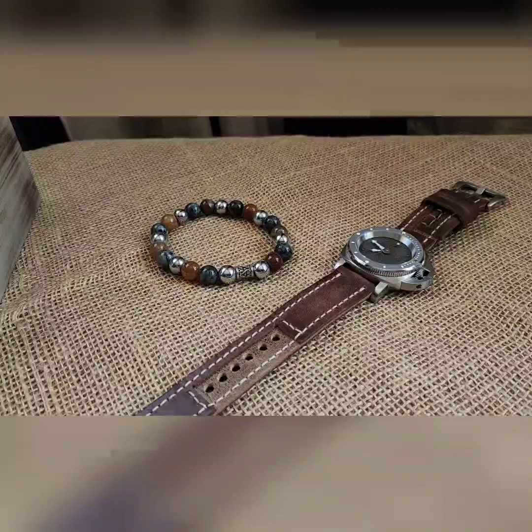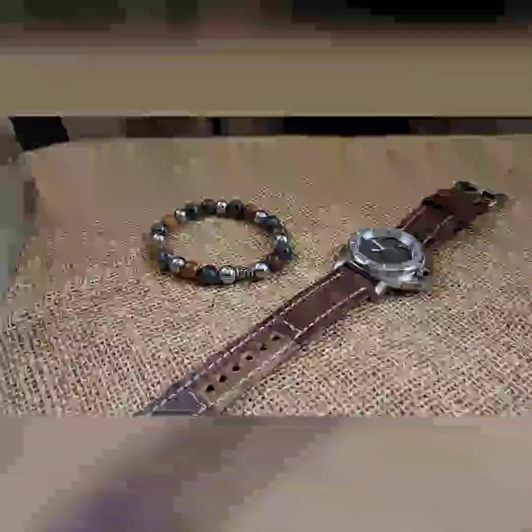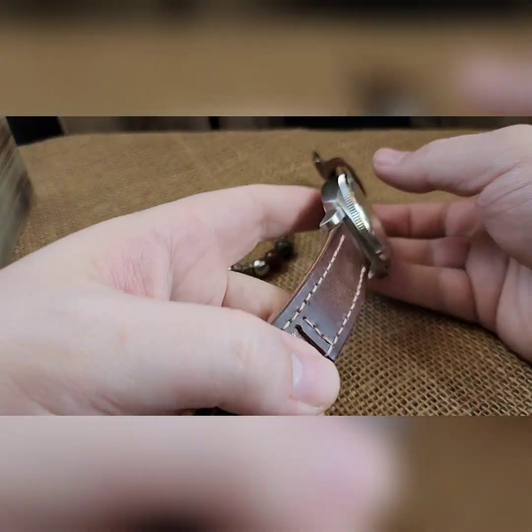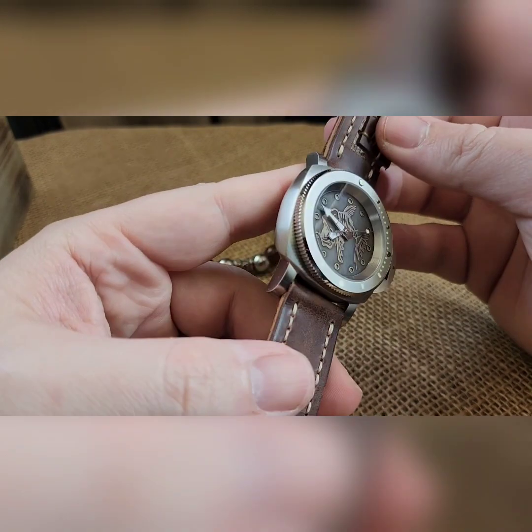What's up guys? Another build to show off. We've got a piranha in a silver brushed pan case.